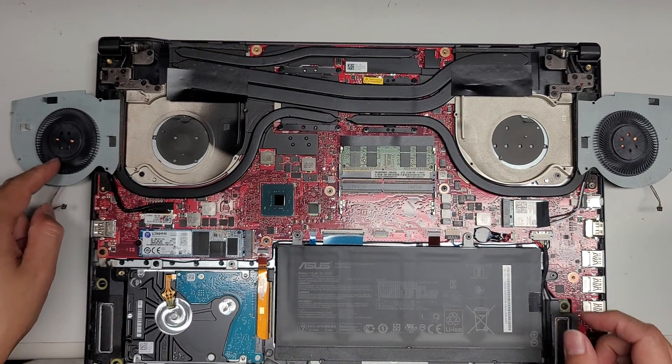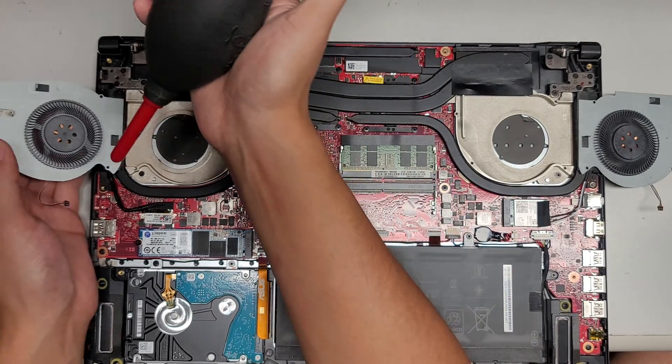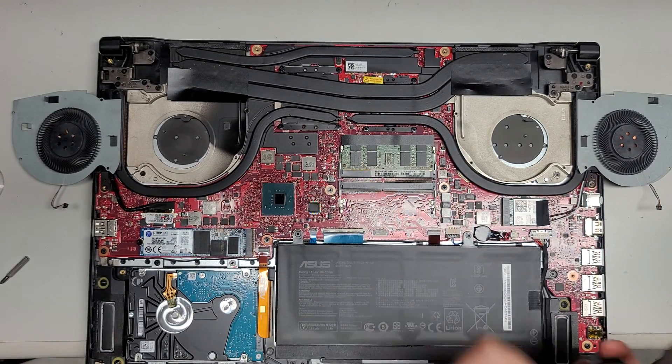Alright, so I stand corrected on the fan. I was able to fix one of them, so this fan now actually spins really well. I redid the grease, so it should be good.